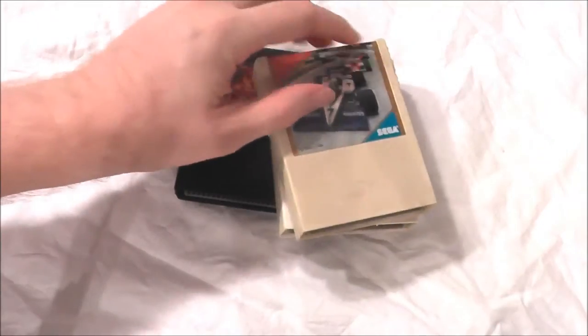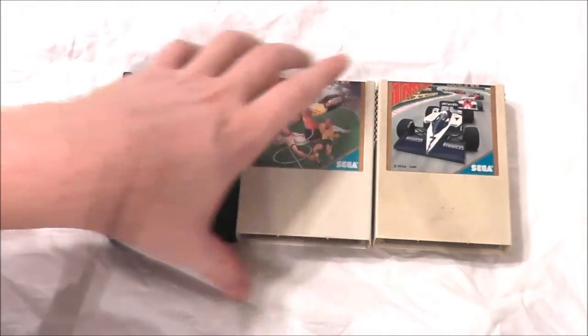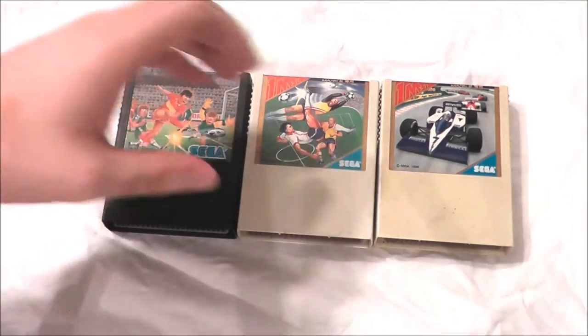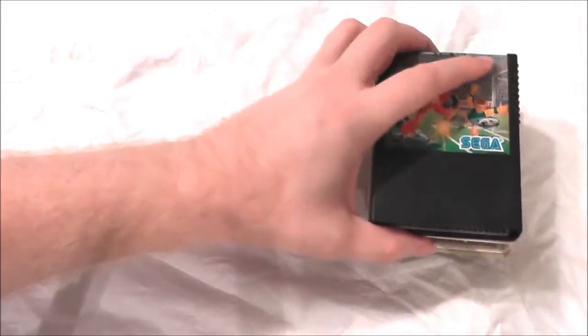First of all, what I took out of the junk box: some interesting games — a set of games I believe for the Sega Mark 3 system that was in Japan. I don't have a Sega Mark 3 system and these are just some sport titles, a couple of soccer games and a racing game, but I thought they were odd and unique and kind of caught my eye, so I thought I'd put them in my collection of other unique and odd games that I have even though I don't have this system.